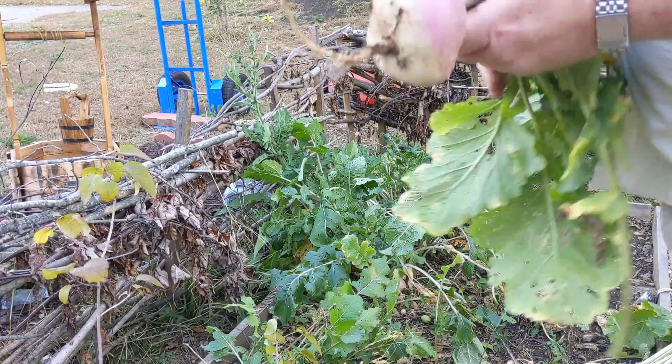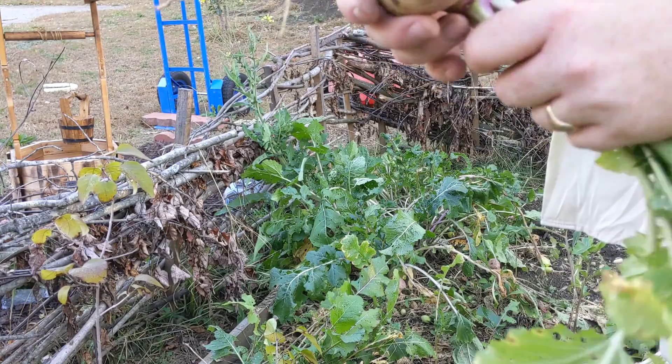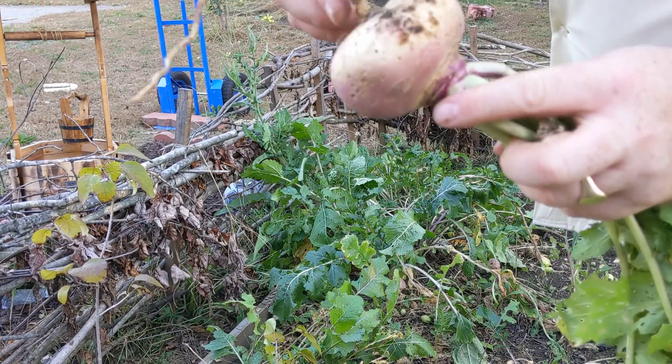This one here is probably about as small as I'd pick them. You see purple around the top, a little bit of white on the bottom. But those are a good size.